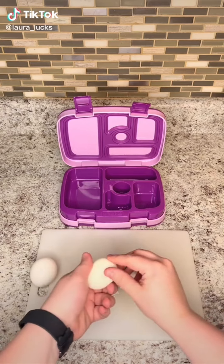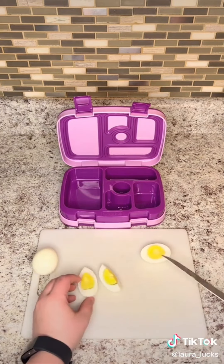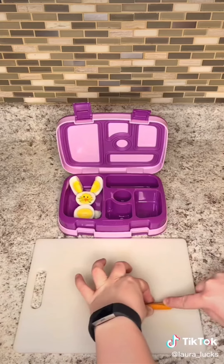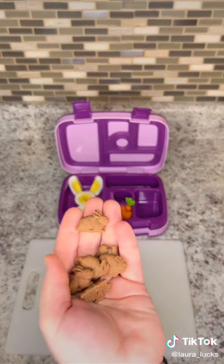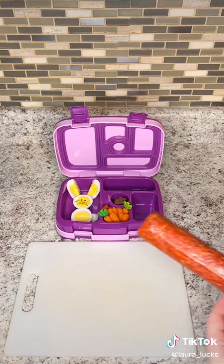Let's pack my daughter an Easter themed lunch. I started off by peeling a hard-boiled egg and then I just cut it into a bunch of different shapes and it all comes together to look like an Easter bunny in the end — I thought this idea was adorable. Then I just sliced some baby carrots in half and I decided to add a food pick to be a little bit more festive. I gave her some of these chocolate Annie's bunny grams.